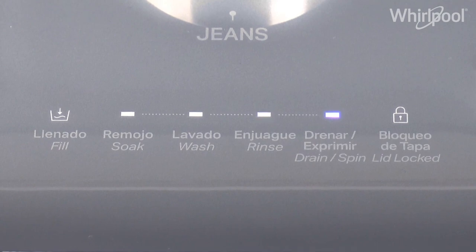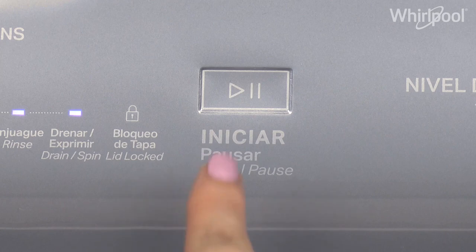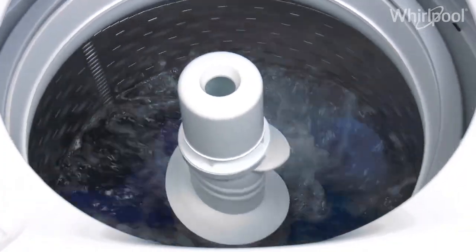When the rinse stage begins, you have to fill the washer again with water. Open the lid and fill your washer manually. Close the lid and press Start. Wait for the cycle to be completed.